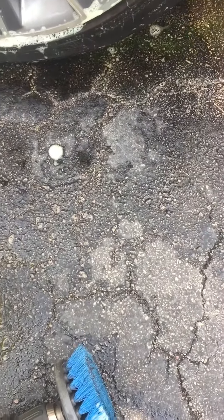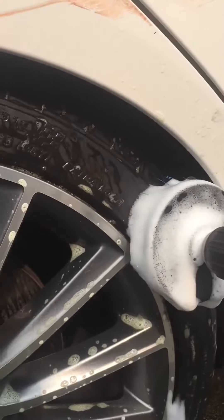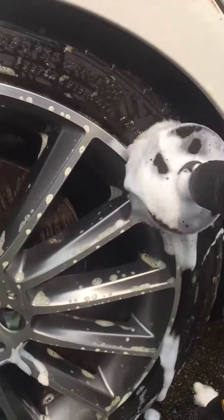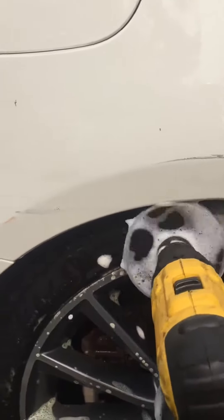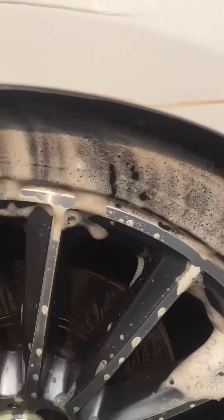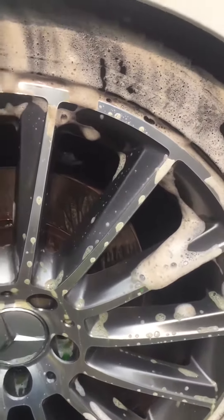Basically go in here and just start doing this — let me switch this to one-handed to show you. Look what's happening already. I'm going to go over this a few times, and with the other bristles I'll be cleaning in between. I'll show you the final results as soon as I'm done.